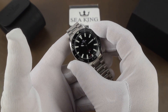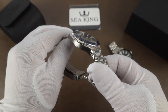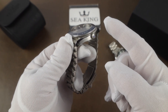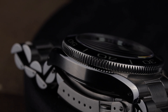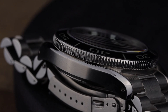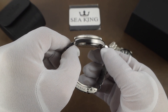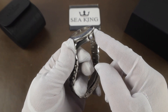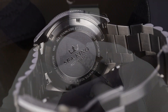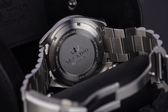It's a 120-click bezel with a ceramic insert. These watches give off some obvious Omega vibes, but it's a beautiful watch. The case is very well finished with sharp lines where the brushed surfaces meet the polished areas. The lugs are drilled to help with strap changes, and the crown — which is a screw-down crown — is signed with the company logo. The caseback is etched with the company logo as well, and under the hood is the Seiko NH35 movement.